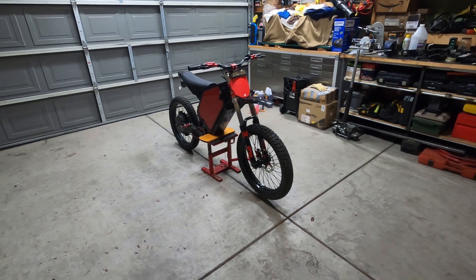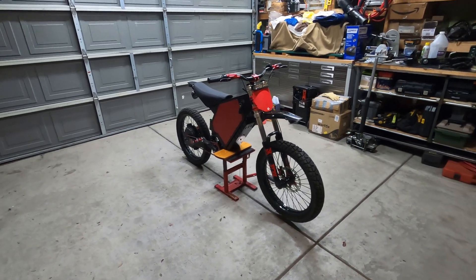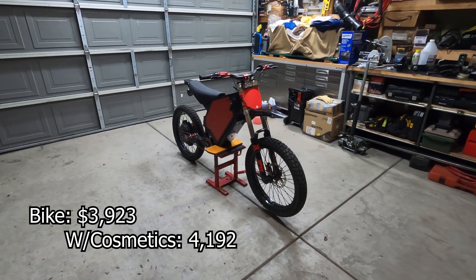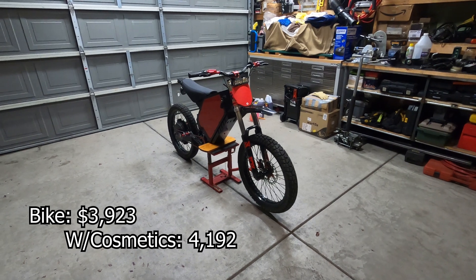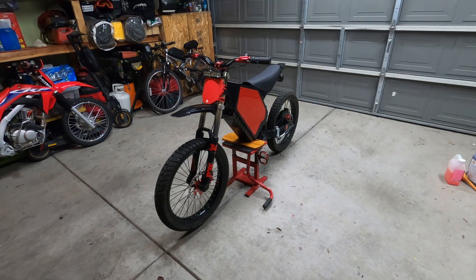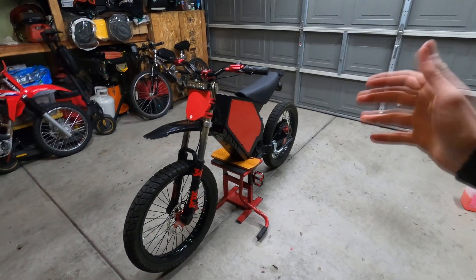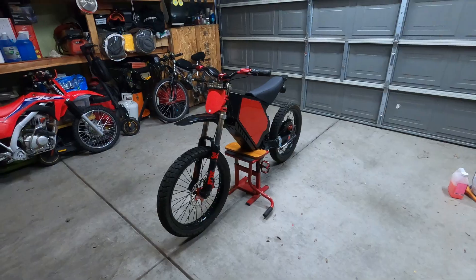A few days did pass by and it is raining outside, but there you guys have it. Up on the screen I'll have the price for the bike and for the bike with all the cosmetic stuff. I'll have links for all the parts that you need in the description. If you guys have any questions, comment below. That's going to be it for this video — I hope this helped you guys and I'll see you guys in the next one.